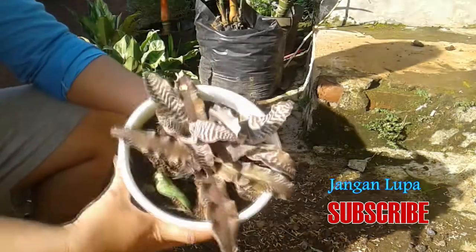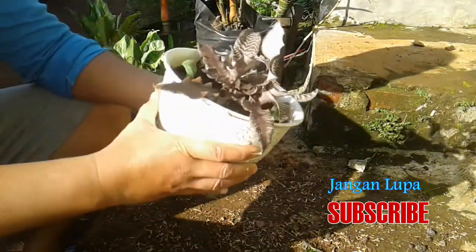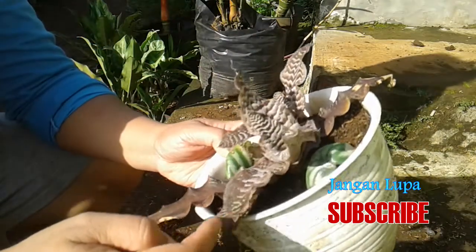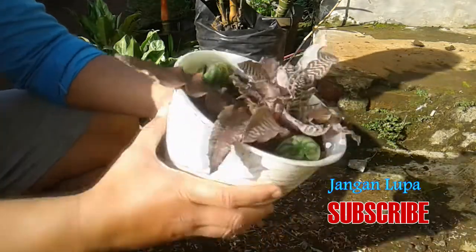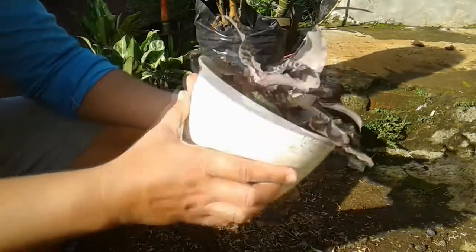Pemisahan tunas ini berfungsi untuk memperbanyak tanaman Bromelia katak. Ini cara pertama dalam memperbanyak Bromelia katak. Seperti biasanya, kita perhatikan tunas-tunas yang ada, lalu kita bongkar saja indukan dan tunas-tunas ini, kita pisahkan dari medianya.